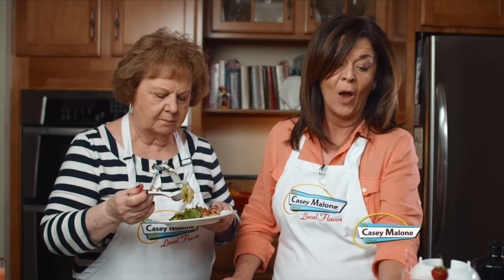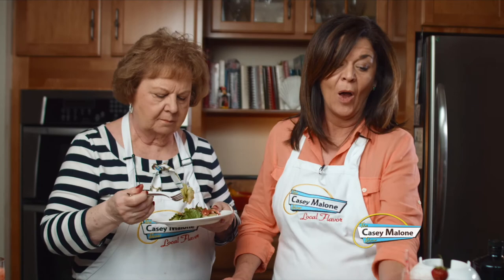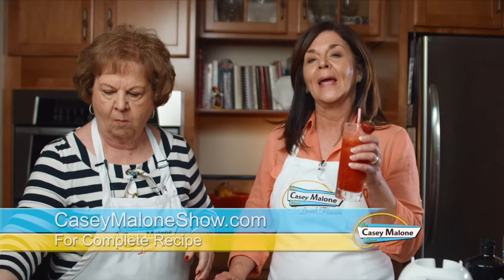You've got to take advantage of them because right now we are in peak season. Go to my website caseymaloneshow.com and you'll have the recipe for the fresh strawberry dressing and for the Tom Collins with fresh strawberries. Here's to us — none better, cheers!